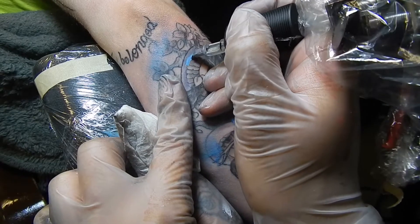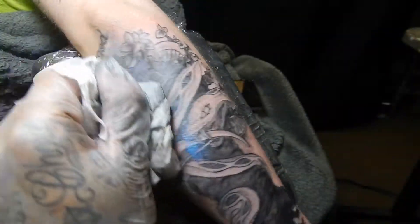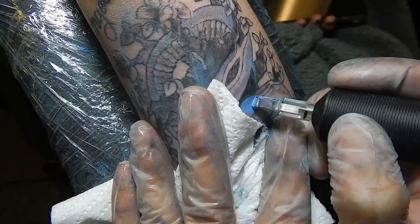Coming in with some actual gray color here, just to give the snake a bit more contrast to the typical black ink.